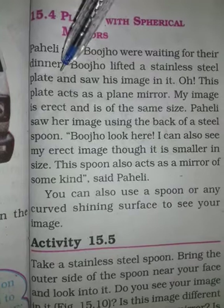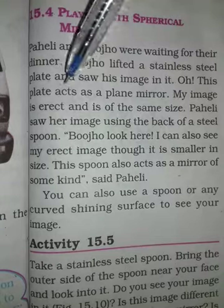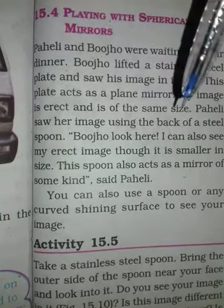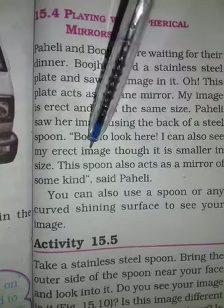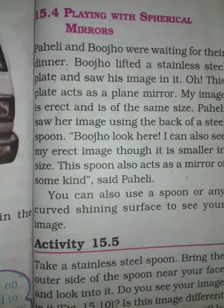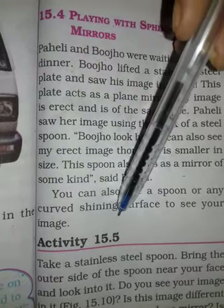If children eat food and see their face in the plate, then the plate works as a plane mirror — the image will show the same size. Now, if someone sees their face in a spoon, it will also work as a mirror, but the image will show the other way, because the surface of the spoon is curved.